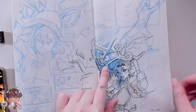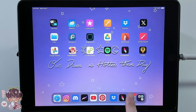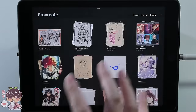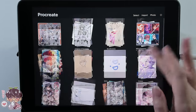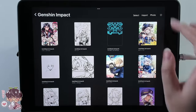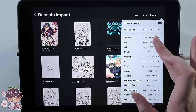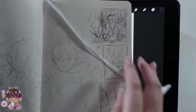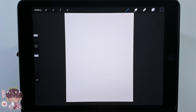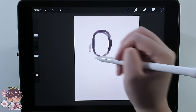Once I have the ideas fleshed out a little bit, I feel more confident moving on to the next stage. For me, the next step is to start on the digital portion. Depending on the complexity of the piece, I would sometimes do color comps or try to sketch it out more thoroughly traditionally before moving on. But I'm pushing past that and moving ahead to drawing it digitally right away.